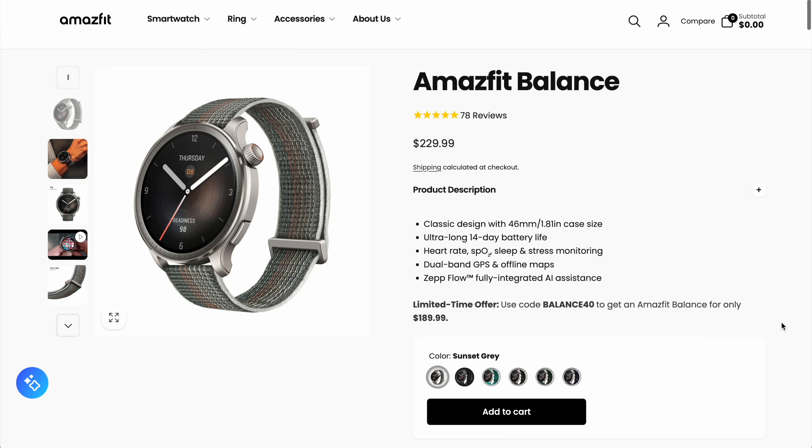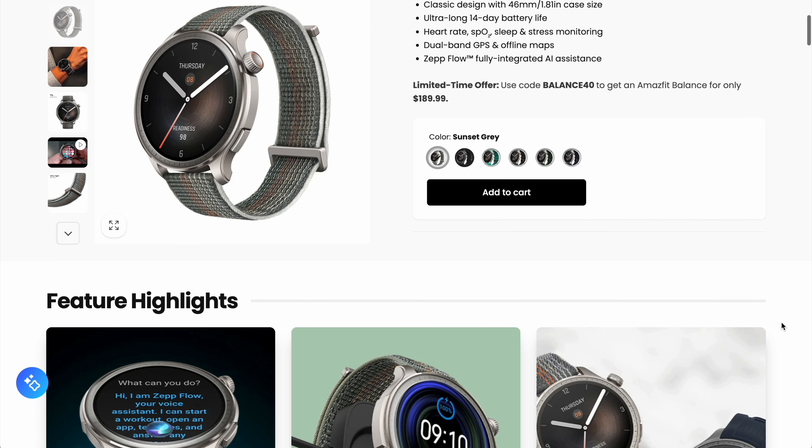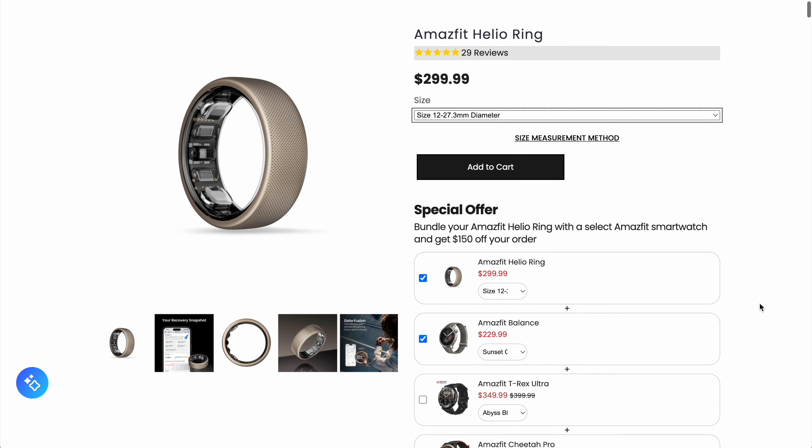Now let's talk about price and subscription. There is no subscription for this, which is amazing. The watch comes in at $229 — and sometimes cheaper if there's a sale — and the ring is $299. So getting this pair can be cheaper than some fitness smartwatches out there, which is absolutely insane. They are linked below, no subscription required, and they use the same app. It works on Android and iOS systems.